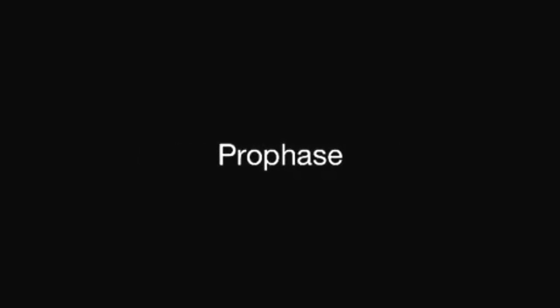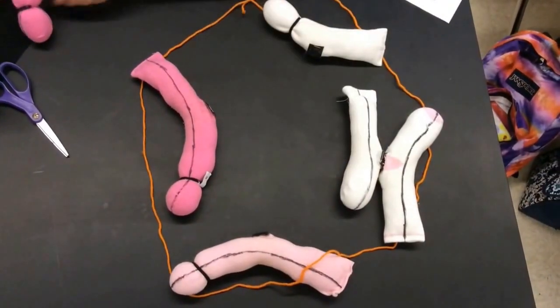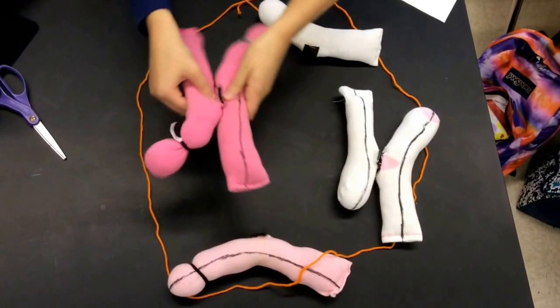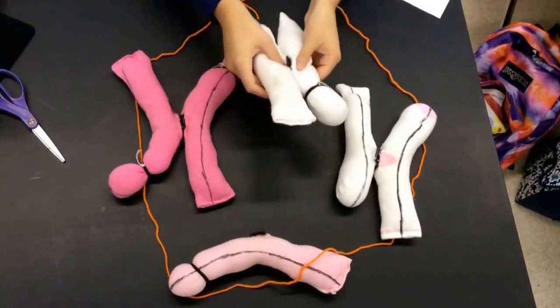Once the DNA strand in a chromosome has been copied, the two copies of the DNA are condensed into two chromatids which are attached to each other at a centromere. The two chromatids are often called sister chromatids because they are identical. This phase is called prophase.